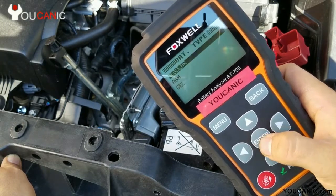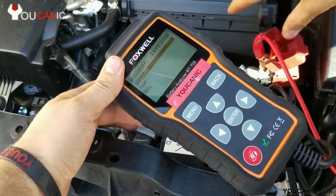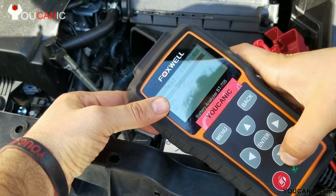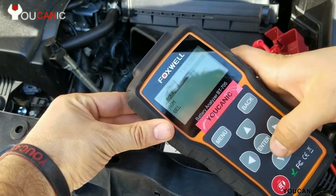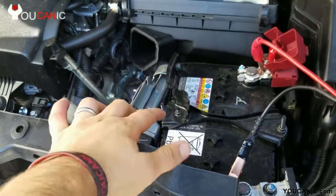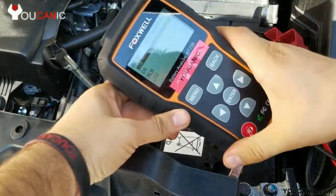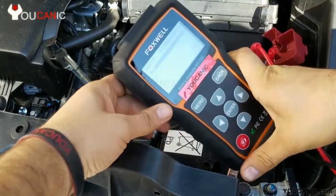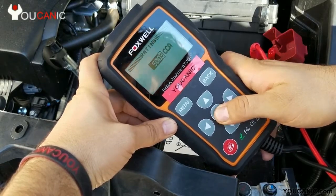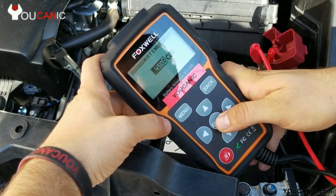This battery has top posts and side posts — this doesn't matter a whole lot. Now, for the battery type, it's a regular lead acid battery. You can choose AGM, which is often used on European cars like BMW or Mercedes, or gel battery. So here we have a regular battery. We need to enter the cold cranking amps. These values will be printed on top of the battery. In this case you can't really see it because it's right below the bracket, but it will say CCA, which stands for cold cranking amps, or it will say cranking amps. You can select whichever value you want to enter — you don't have to enter all of them, just one. So we'll do cold cranking amps and scroll down to whatever value is printed on your battery.